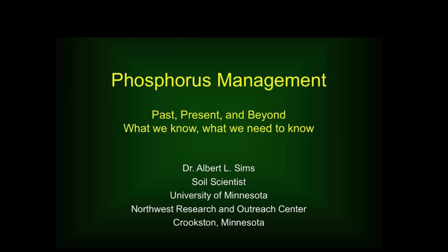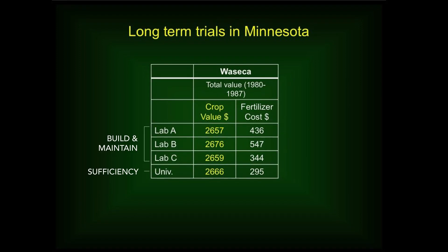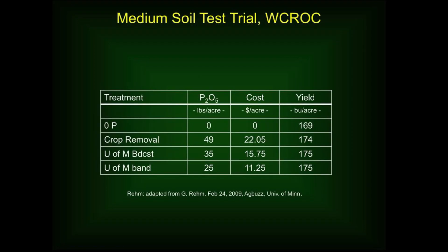I talked about the build and maintain approach and the sufficiency approach. Universities have studied this, believe it or not. There are a couple of long-term experiments out there where they've looked at corn yield and profitability using the sufficiency approach versus the build and maintain approach. Generally, those studies have concluded that you get approximately the same yield regardless of what approach you use, but you spend less money on fertilizer over time with the sufficiency approach. We will put links or pictures of those studies down below.